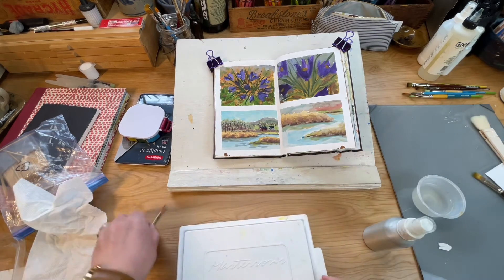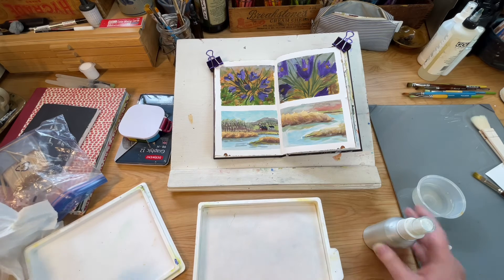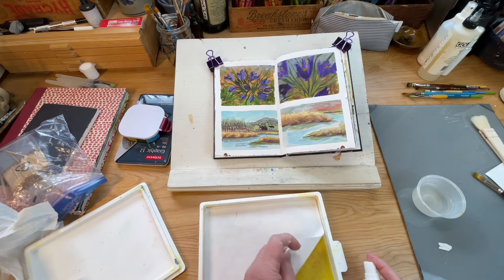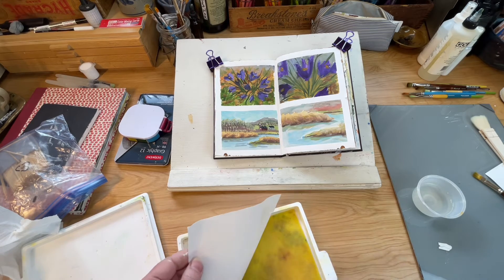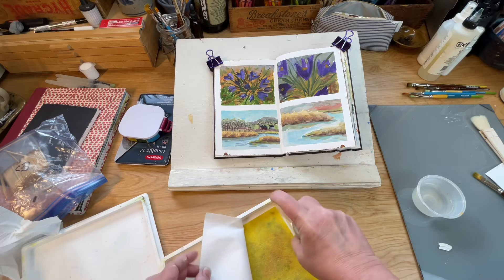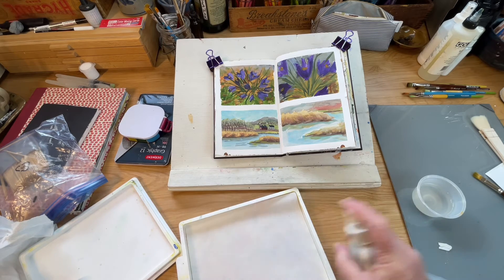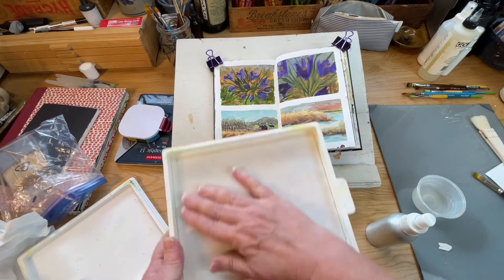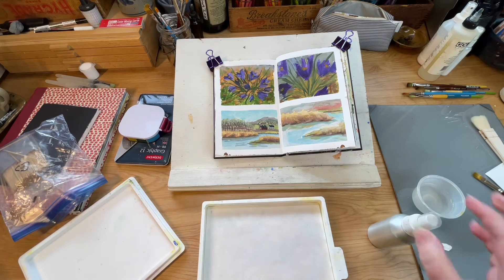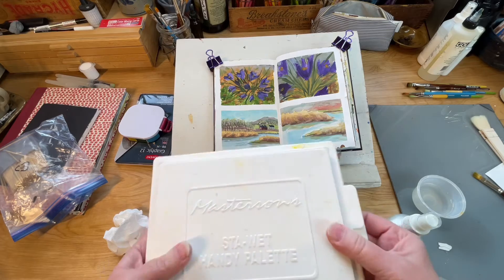I also do the same routine with this palette, which isn't loaded right now. I may actually be loading this today because I might do a painting with the Turner Acryl Gouache, which is what I'd use this palette for. Just make sure the back of the paper is wet and the sponge is damp — the edges of the sponge dry off much faster than the middle. I'll let that sit and settle for a while before I load my paints in.